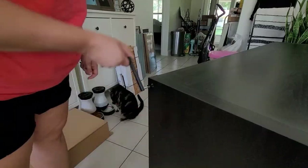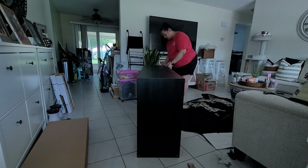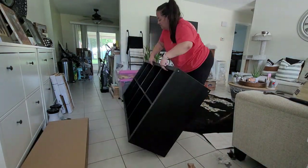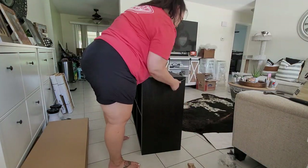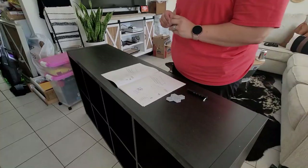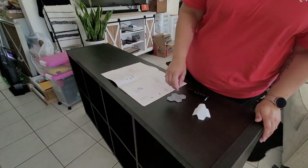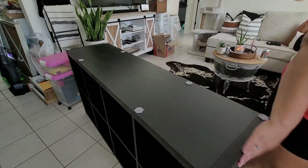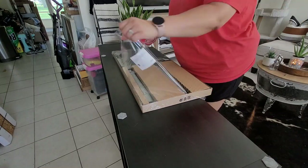Technically, you should have a partner according to the instructions. However, everybody was gone — school, work, you know. So I just went ahead and did it myself. And quite honestly, this thing is not as heavy as it looks. It's actually pretty light. I was able to carry it into the bedroom and everything by myself. Super easy.